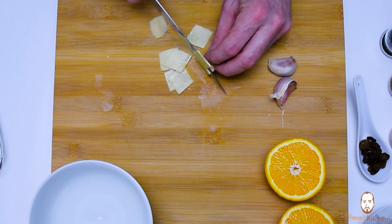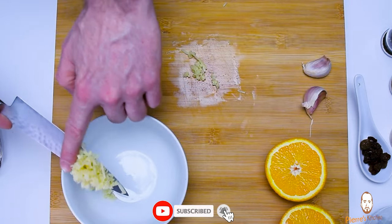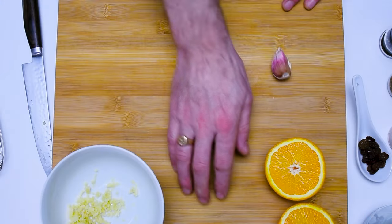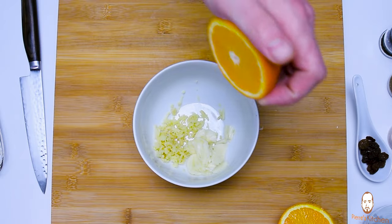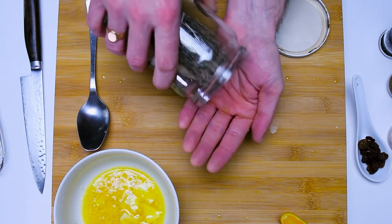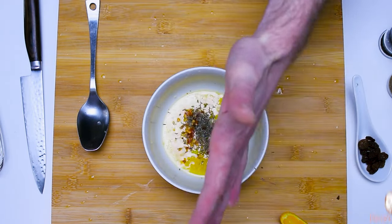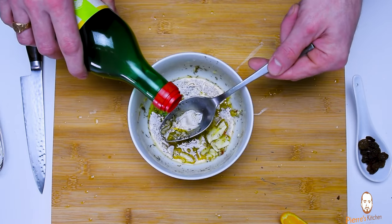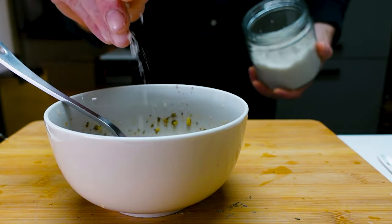Let's start with the marinade. Slice the orange in half. Peel the ginger, slice it in julienne, then finely chop it and add it to the bowl. Crush the garlic cloves, squeeze them, and put them in the bowl as well. Squeeze the orange in — keep a small quarter for decoration at the end. Add some thyme, black cracked pepper, chili flakes, ground coriander, a squeeze of honey, a couple of spoons of soy sauce, a drizzle of olive oil, and finish with a little salt.